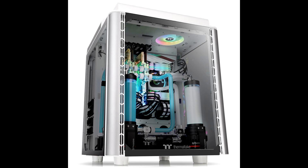Thanks to the dedicated design of the Level 20 Height Snow Edition, the airflow within the case moves smoothly, ensuring the interior temperature stays low at all times. The top right I/O port panel features two USB 3.0 and two USB 2.0 data transfer ports, along with one USB 3.1 Type-C port.